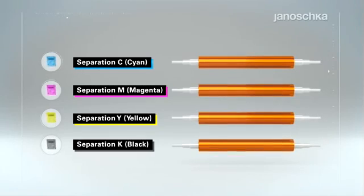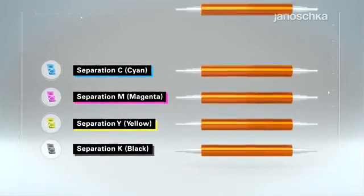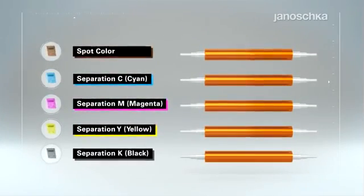Moreover, brand or product-specific packaging details, like the logo, may be highlighted by the application of any spot color. Higher quality and added value are ensured.